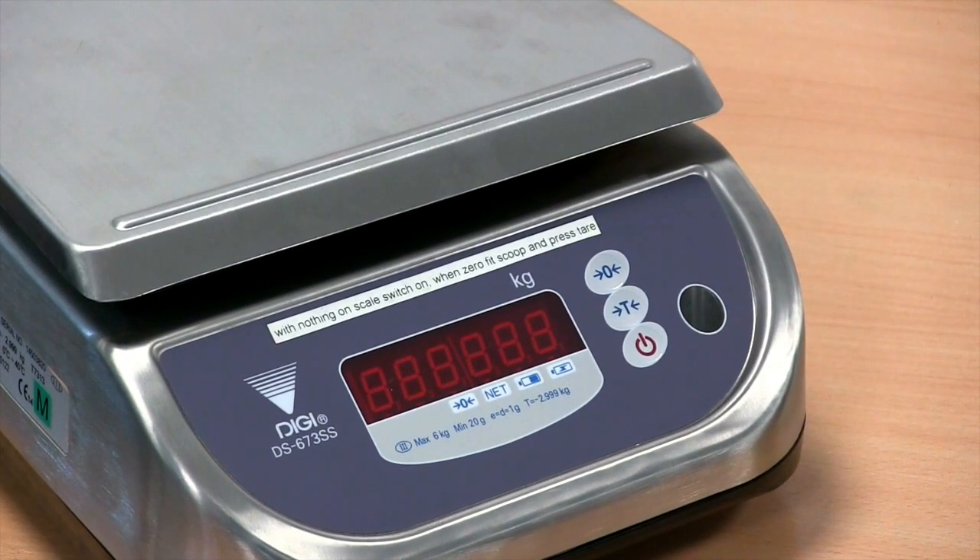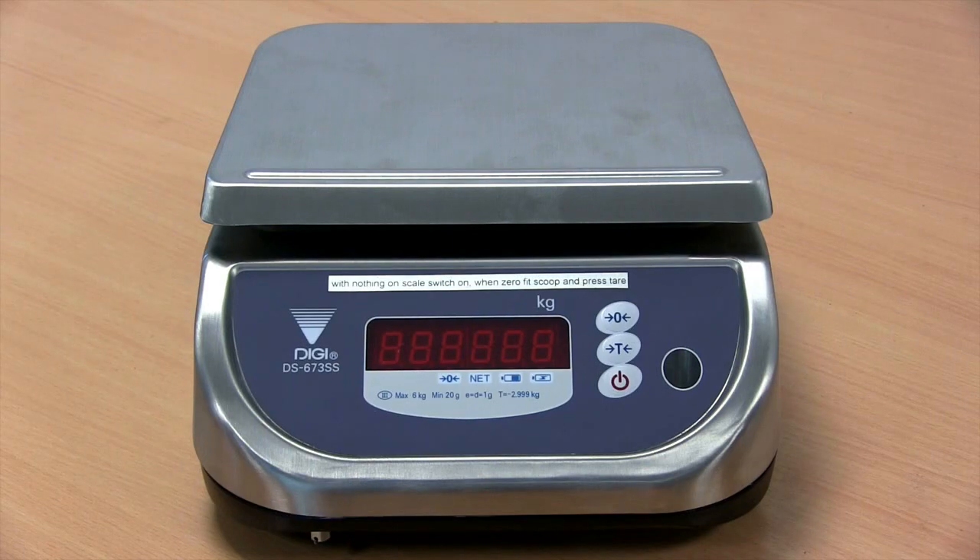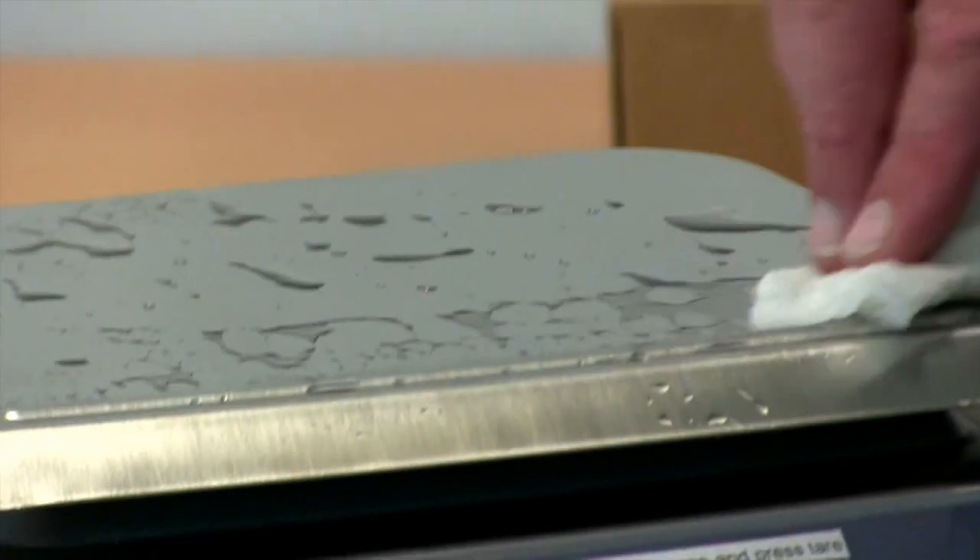Hi, I'm Des McCullough. I'm here at the Marsden factory in Rotherham to show you the DIGI DS673SS. The DS673SS is Class 3 approved. It's a popular solution for weighing swabs, organs, urine or nappies because its IP68 rating means it's waterproof.